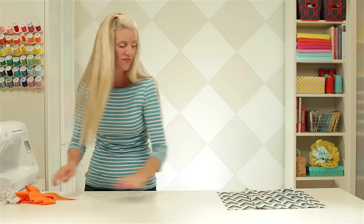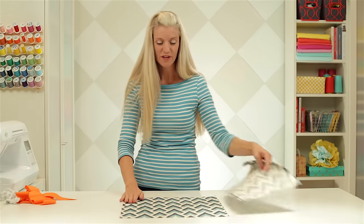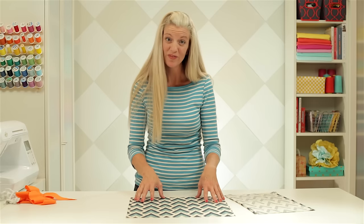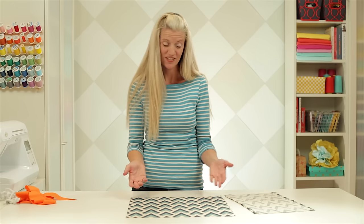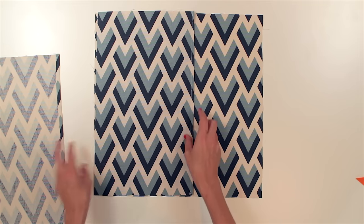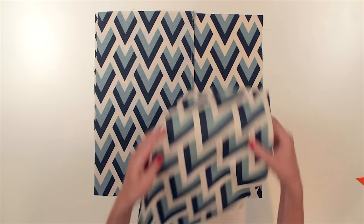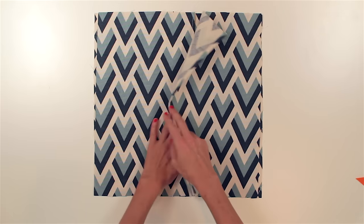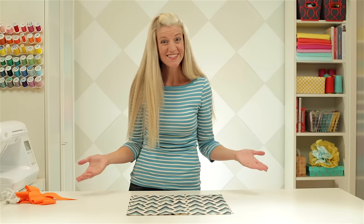For my pillow, I've cut the front 16 by 16 inches because my pillow form is 16 by 16 inches. For the back, I have two panels that are 16 by 10 inches, and those will overlap each other to give us that little secret opening in the back. Okay, let's start sewing.